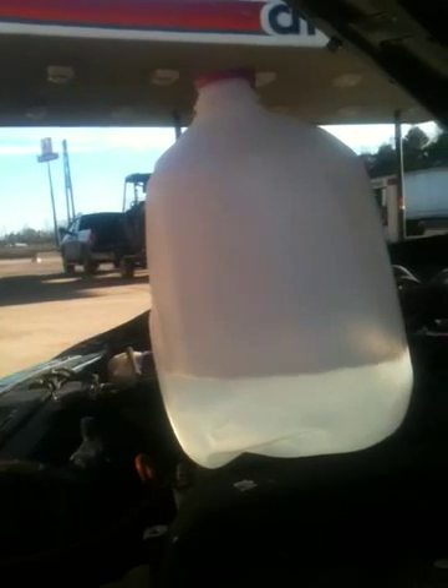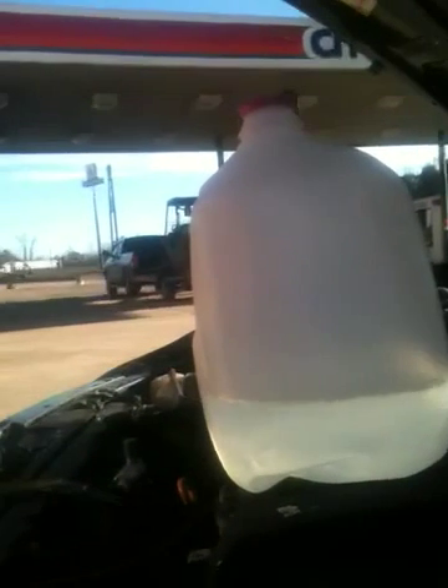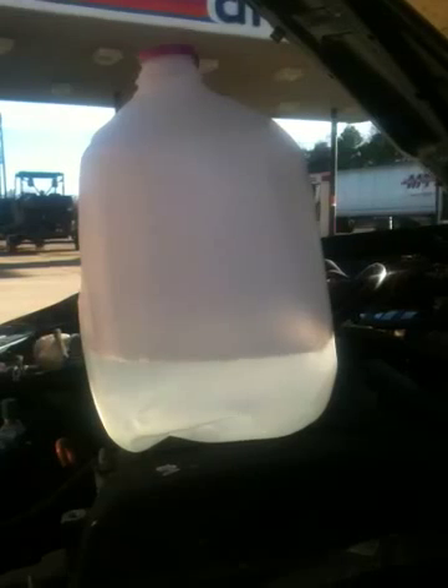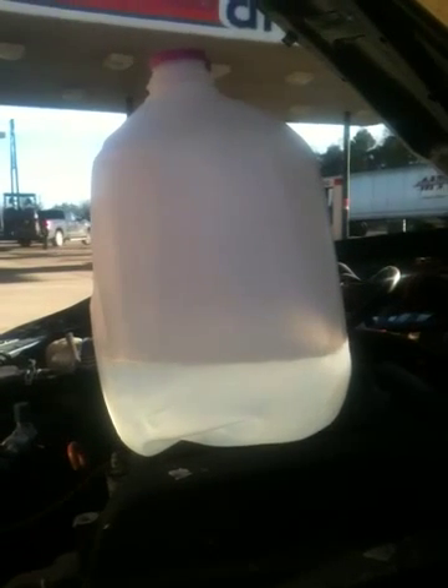I had to cut a piece of my bumper away to fit the five-and-a-half-inch tip — I've got two inches over what I should have. Eight minutes, 19 seconds.